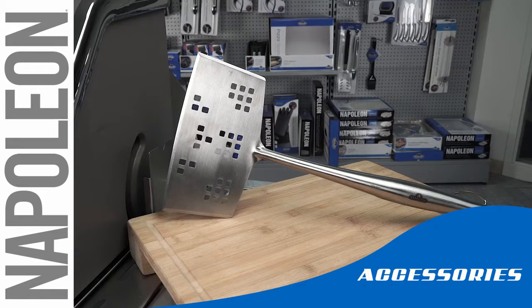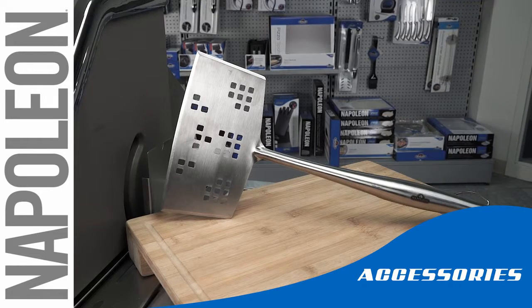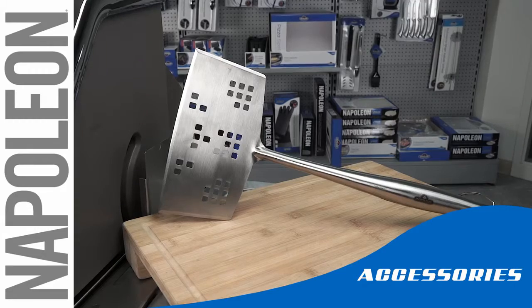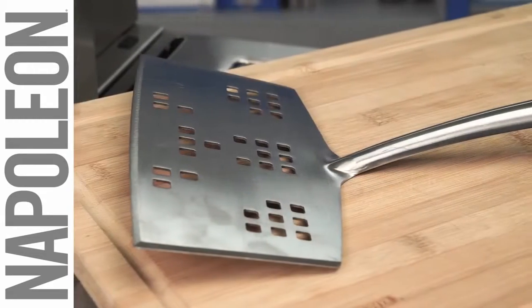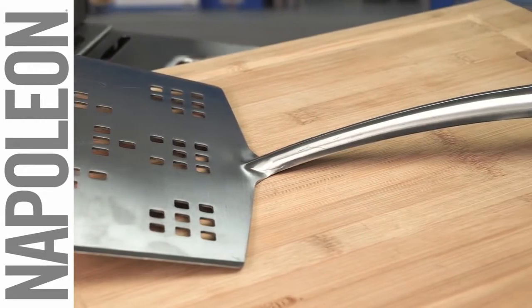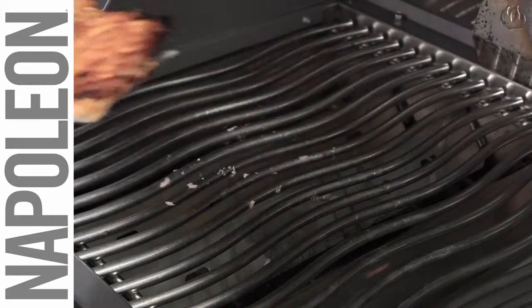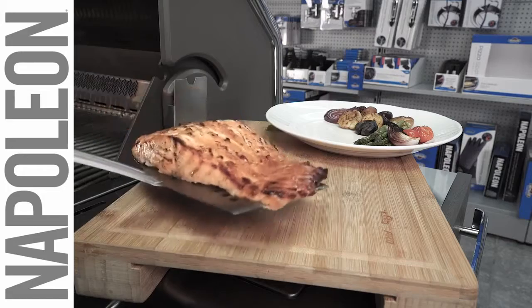Whether making a huge burger or grilling some delicate fish, it's always handy to have a wide spatula to make sure that everything is supported. The ergonomic design and extra wide surface allows you to handle oversized food with ease. Get the perfect flip every time.